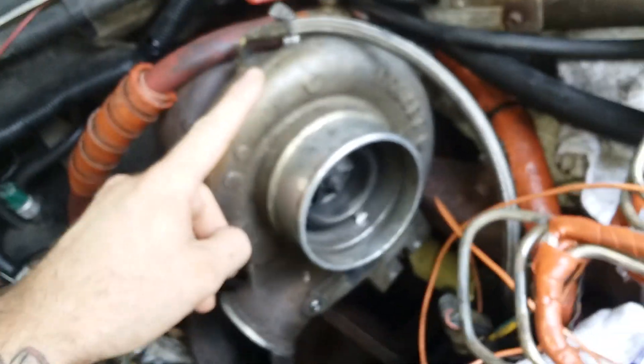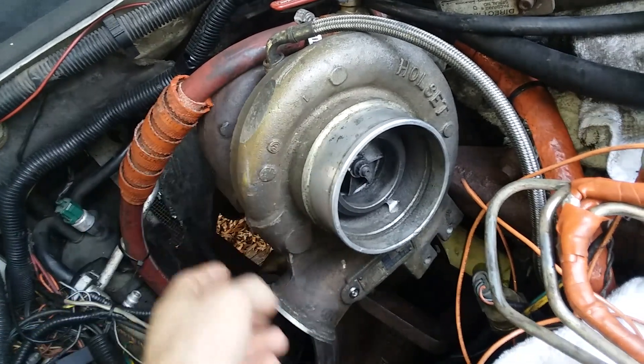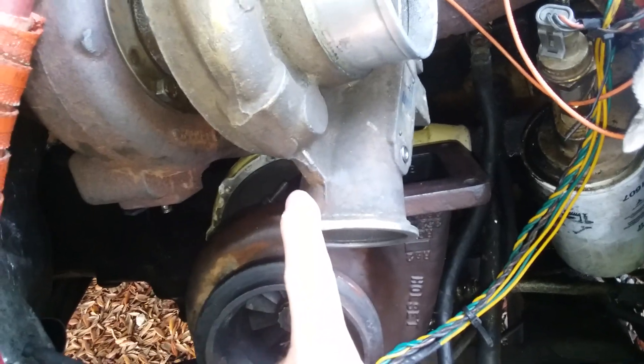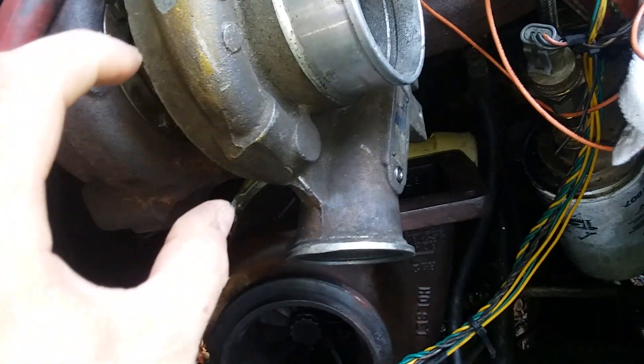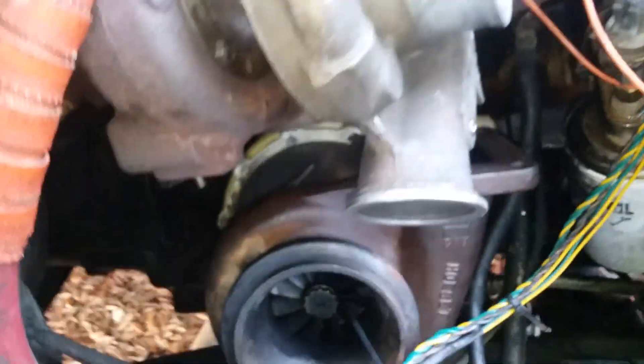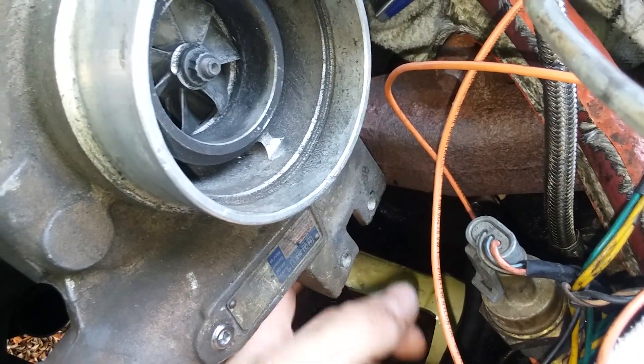You'll need to reclock this turbo here - this is the stock HX35. If you bolt it in without that spacer I just showed you, when you try to clock it, it'll hit your exhaust manifold and you'll only be able to clock it to where your outlet pipe will be right about here. So what you have to do is put that spacer in first and then reclock it, and it'll be able to come a lot further down. What's holding me up now is the tabs where the old wastegate sat - I've got to trim those down.